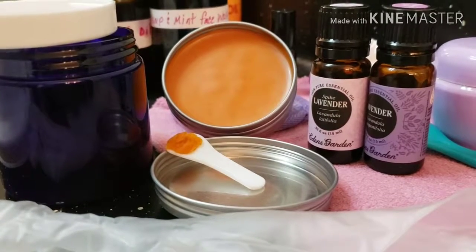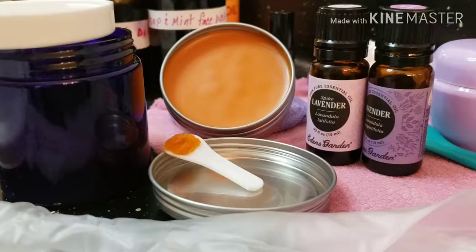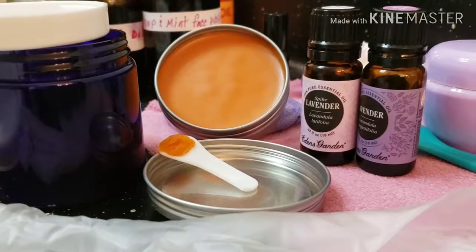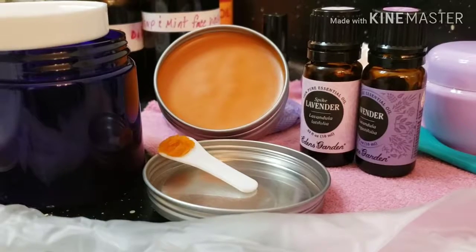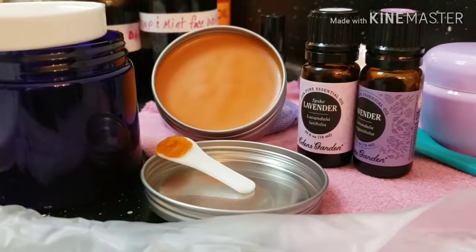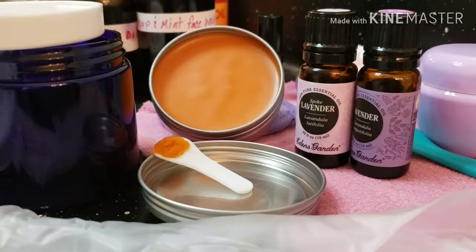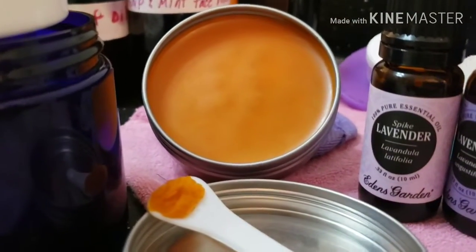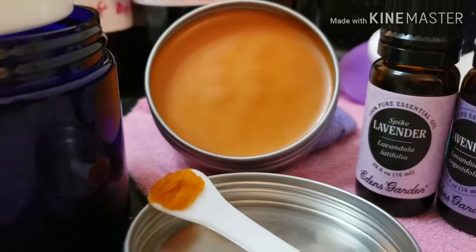Nurse Erica here getting my herbalist on with another video. Today's video is about Kyan Balm that is available on our website EssenceTheHealing.com. If you feel like this ointment or this balm is a good fit for you, order some today. I just want to come to you and tell you what is in this balm.